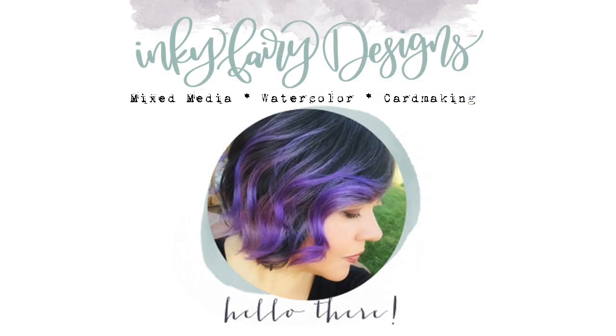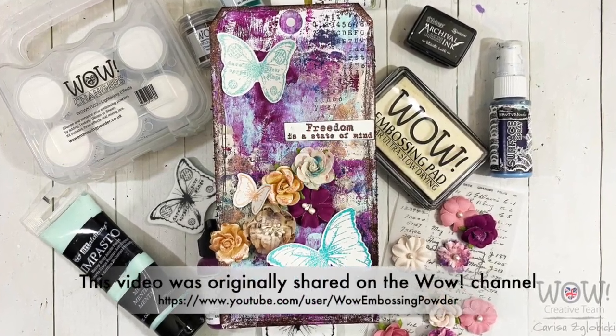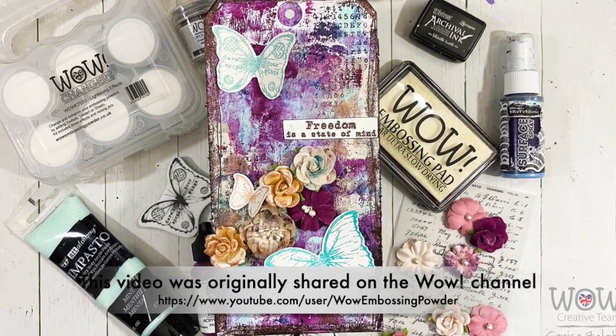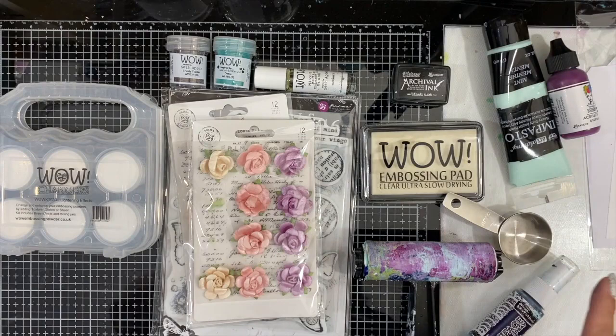Hey everybody, this is Caressa from Inky Fairy Designs and I'm back with another awesome WOW project today. We're going to be doing a little bit of mixed media on this tag using the new WOW Changers. I am loving this new product and want to share more about it with you today.